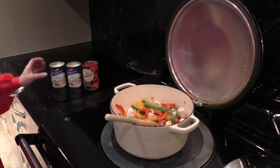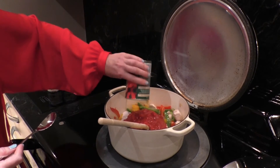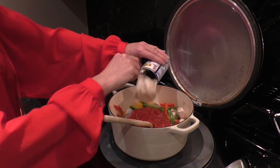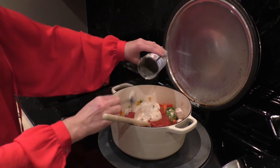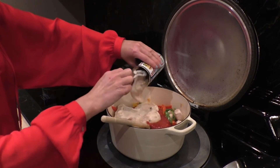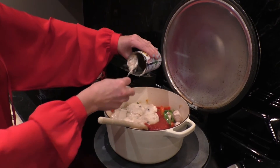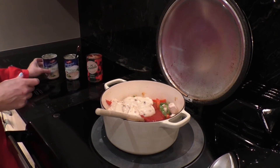For the sauce we are going to add one can of chopped tomatoes and two cans of condensed mushroom soup. And mix it all together.